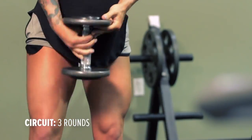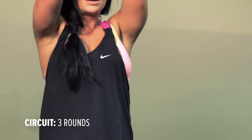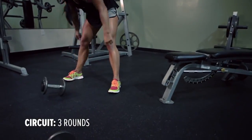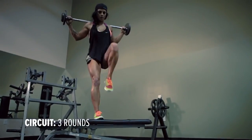Second exercise is the kettlebell swings. You're going to thrust your hips forward, and the kettlebell is going to go up over your head. Let the momentum come down and your heart rate is going to elevate. Third exercise is the weighted box step ups. Put the barbell or dumbbells on your shoulders, make sure your core is tight through the entire process, and you're going to step up doing ten reps on each leg before alternating.